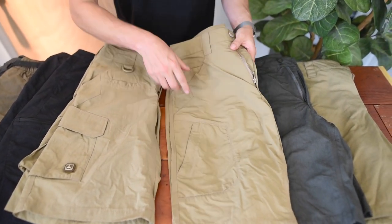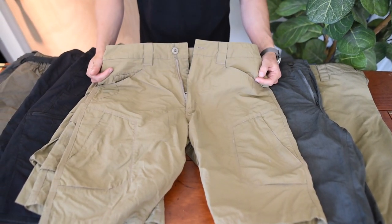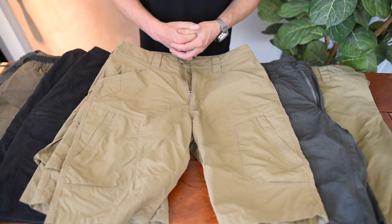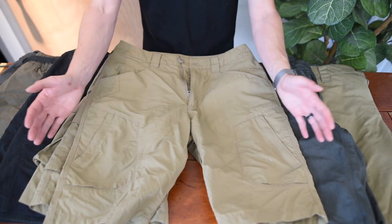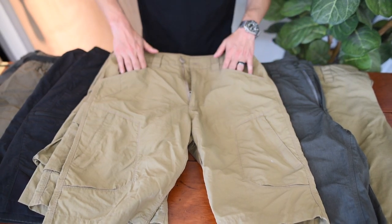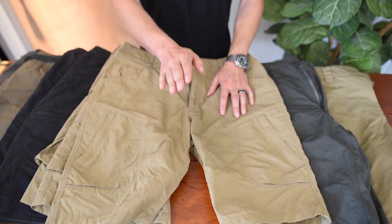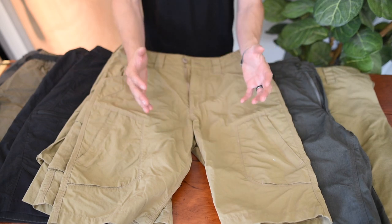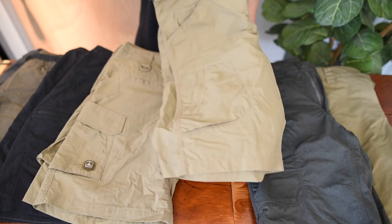Going down into a little bit more low-profile option — still a lot of storage but more low-profile — something that works better in an urban or street environment are our Recon AC shorts. Again, AC fabric so nice and lightweight, highly breathable, and dries fast. You have cargo pockets like the Force 10s, but they're a little bit more low-profile and not so noticeable on the street. You still have a lot of storage in the rear and in the hidden front pockets, along with traditional reinforcements. These are more for when you're going to the brewery on a hot summer day — something just a little bit more streetable that doesn't look so technical.